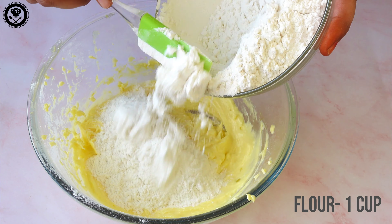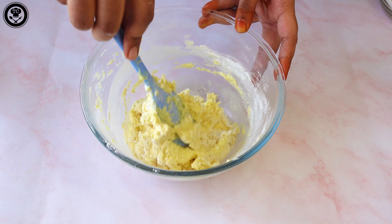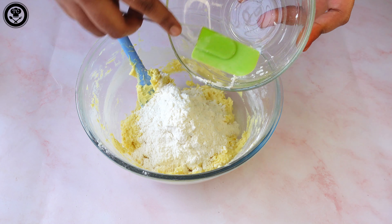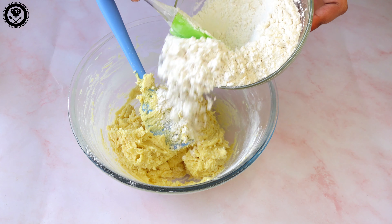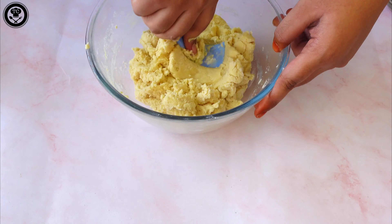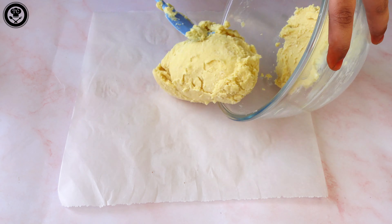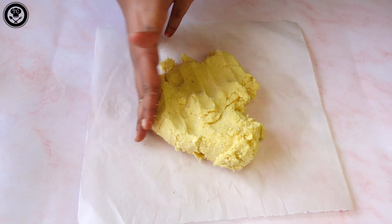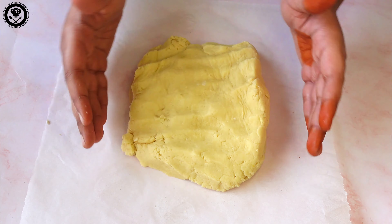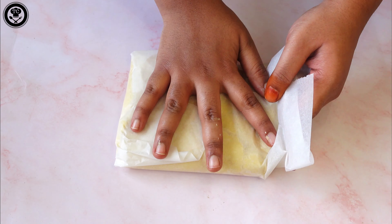Now add 1 cup of flour gradually. Here I have a parchment paper — you can also use cling film. Pull out the dough onto the parchment paper, fold it, and place it in the refrigerator for 5 to 10 minutes just for the dough to set so the butter doesn't melt.